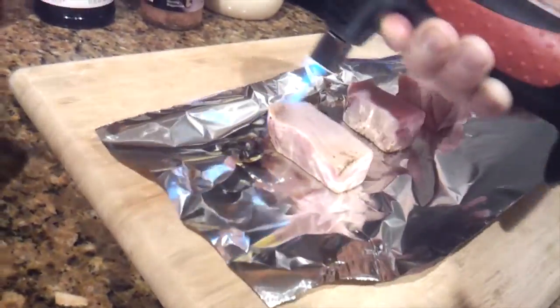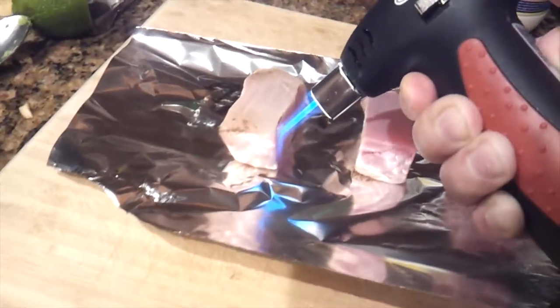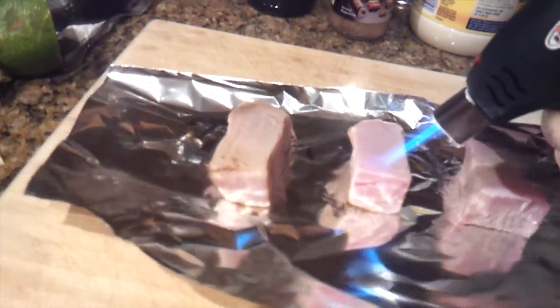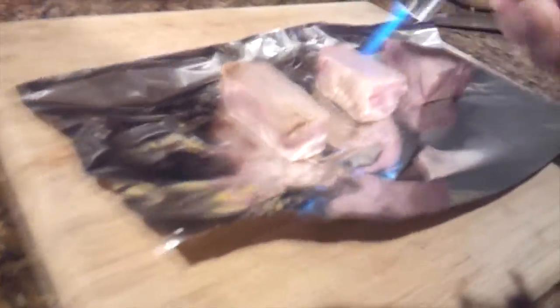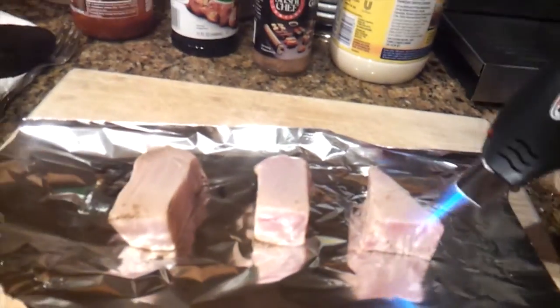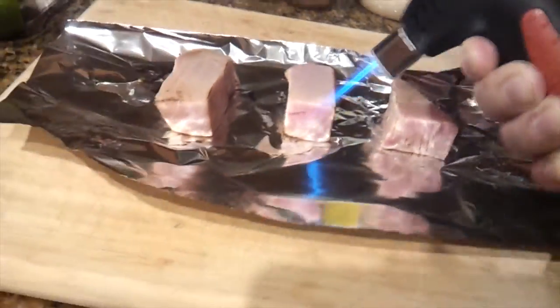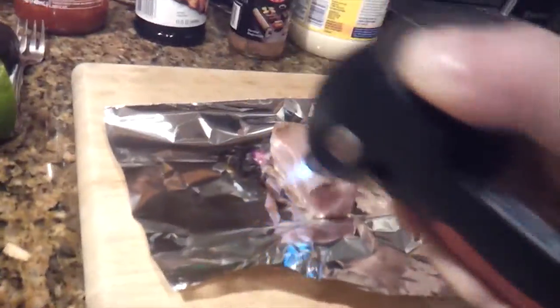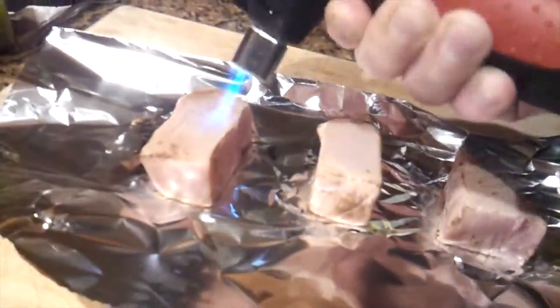Once this is done we'll cut it up so you can see inside is going to be completely raw, which is what you want. And with this method there is no smell from the pan — your house is not going to smell like fish. This torch isn't really the best for this; if you have something that outputs a little more flame you're good, so it takes me a lot longer with this torch. But you can't overcook them with this method.